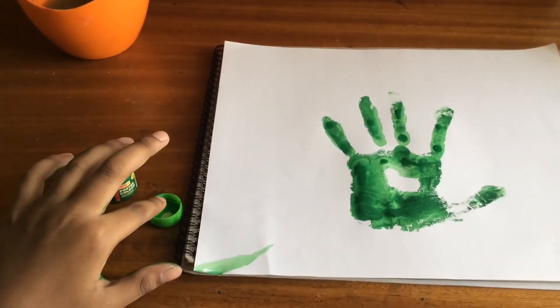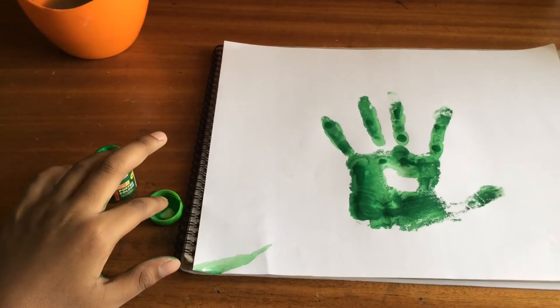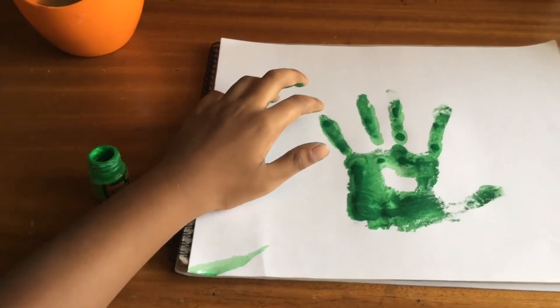Now we will put the green dots using green poster colors with your fingers.